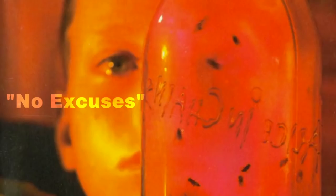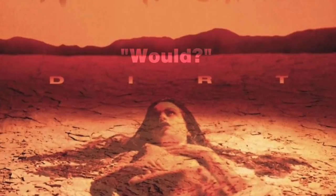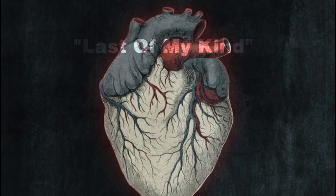I think the main reason why Alice in Chains' harmonies stick out is the use of parallel fourths and fifths. Parallel harmony just means that when one voice goes up or down, the other voice also goes up or down to preserve the same interval.